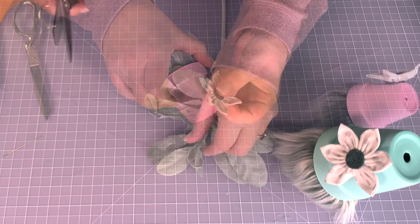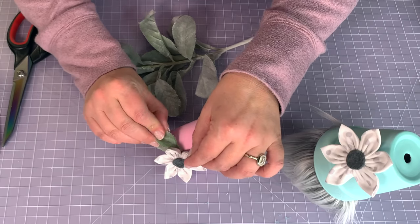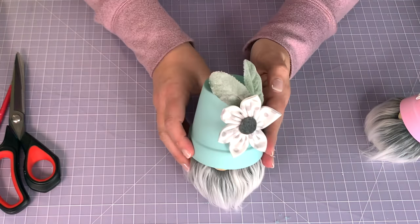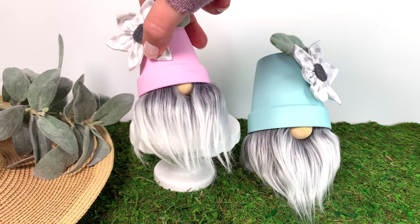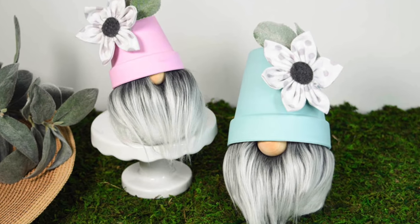I bought this amazing lamb's ear bag of sprigs for the price and just added two for each gnome. There they are — easy! You can see the front and the back. What do you think of these? Let me know in the comments below, and let me know about the format. Please like and subscribe for more crafty fun.